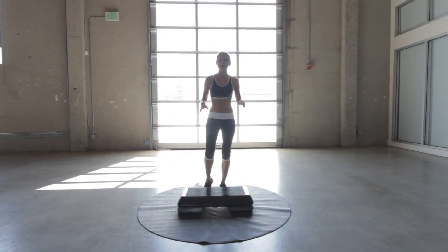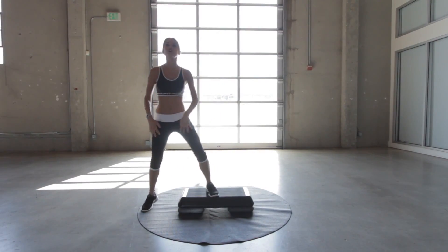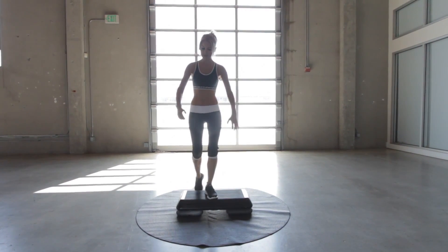Everyone's favourite problem area is always the inner thigh. So we're going to make sure we're really going to be working those today and get those legs looking fantastic. So basically we're going to do the leg side lunges — we're going to bring it out and bring it up. When we pull it in, we're going to make sure we really squeeze those glutes and step back down. We're going to start with the right leg.